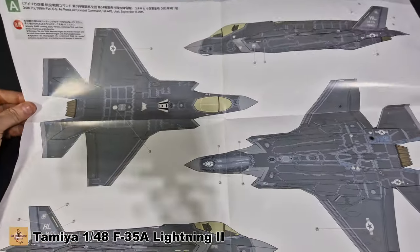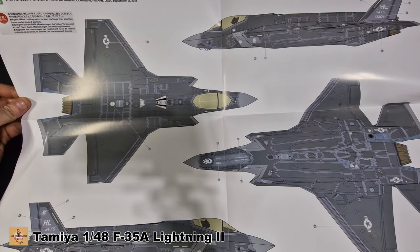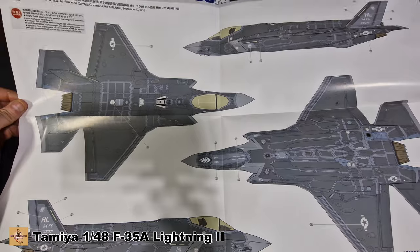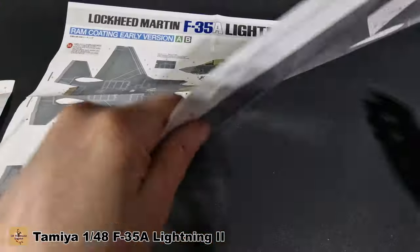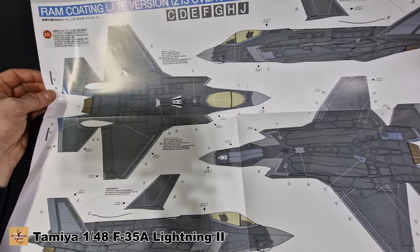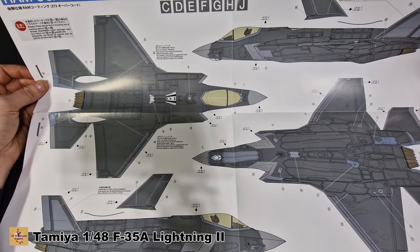The first color callout is for the United States version. This looks like the early version because you can see the RAM tape — it's not all blended in, it's a different color. There are also RAM tape decals given, so these are RAM tape markings. I don't like the early version because it just looks weird. The current version running today has no visible RAM tape — it's all the same color as the aircraft. This is what I'll be doing. This is for C, D, E, F, G, H versions — strangely I thought the Americans were running the new version too.